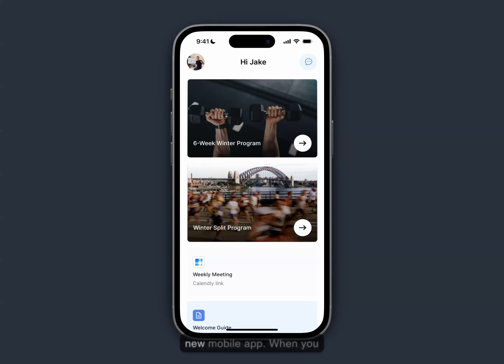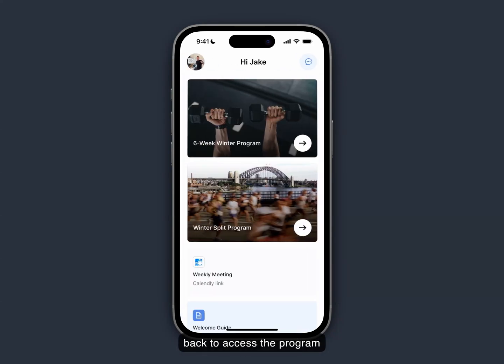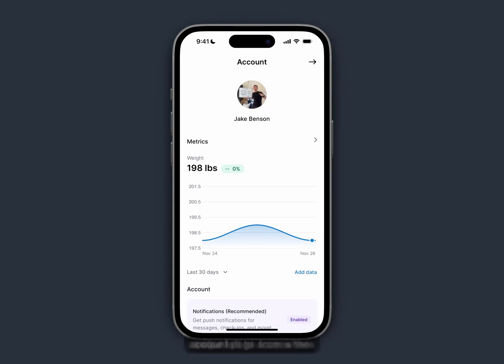Hey there, here's how to get started in Superset's new mobile app. When you open up the app on your phone, you'll be brought to this screen where you can swipe right to access the messages, where you can send your coach a message. You can swipe back to access the program home, and then you can swipe left to access the account page.